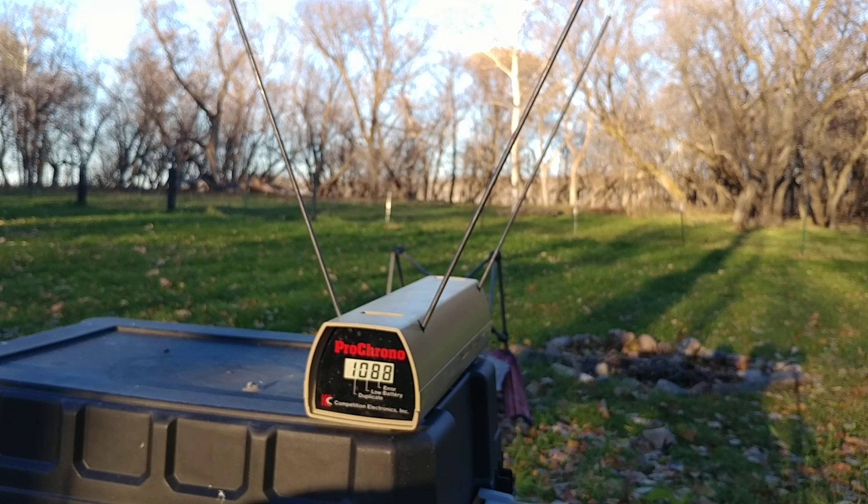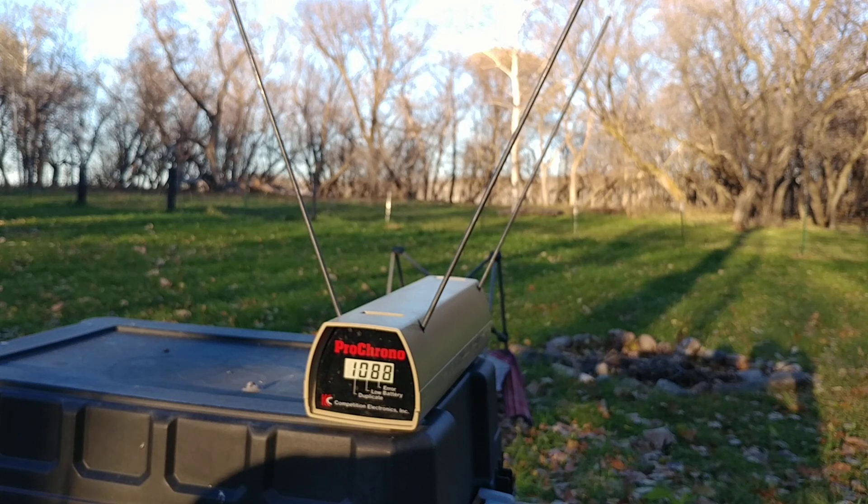Gold Dots are going just a bit faster on average from my tests. Alright, thanks folks.